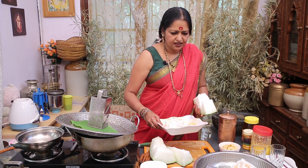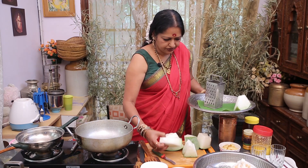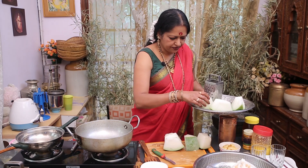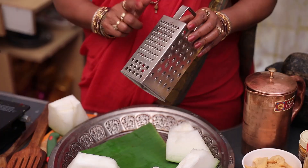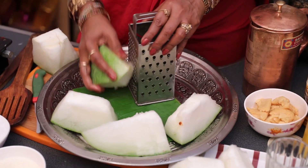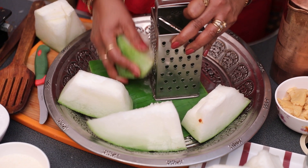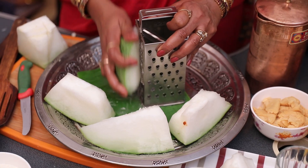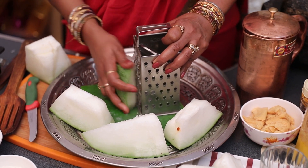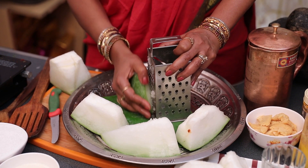I will turn the onion into the pot and make it a little soft. I am going to add the onion — very soft.